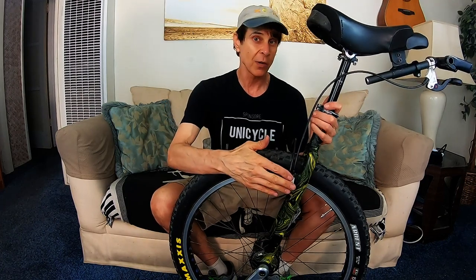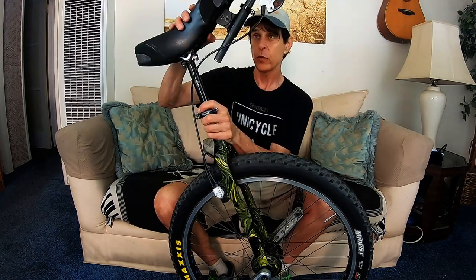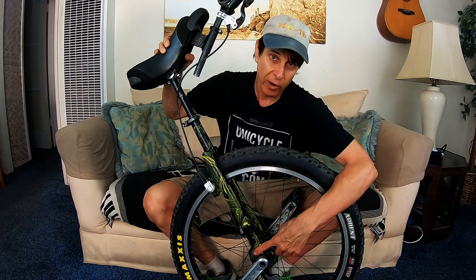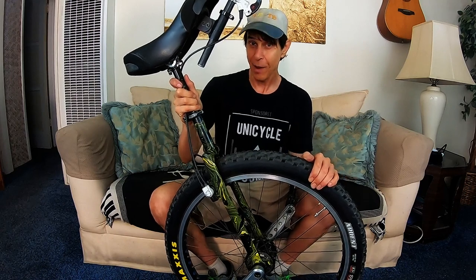I've got the Magura hydraulic rim brake, the original KH drilled rim, Maxxis tire, Fusion Freeride saddle and T-handle. Everything is pretty much original, including the original Moment cranks.